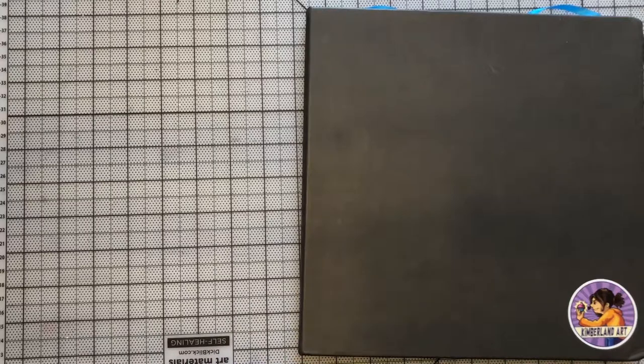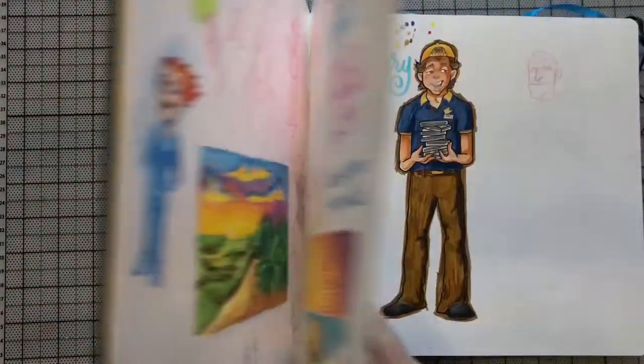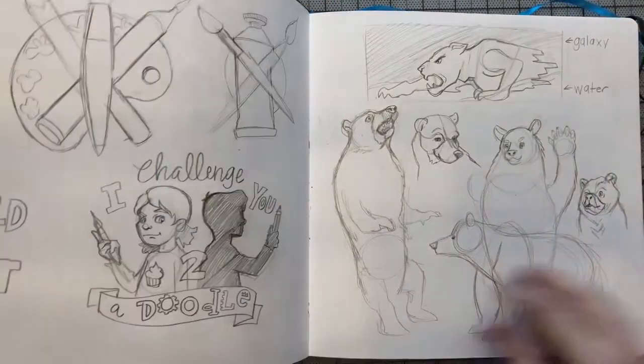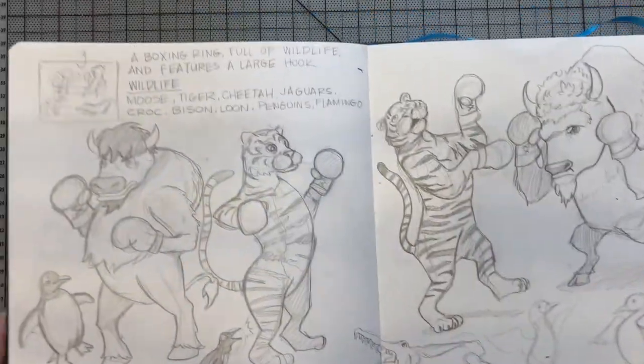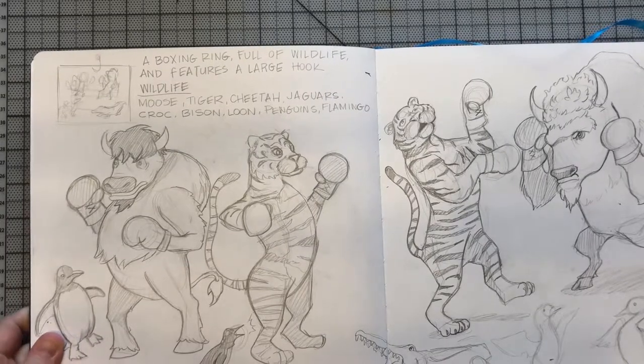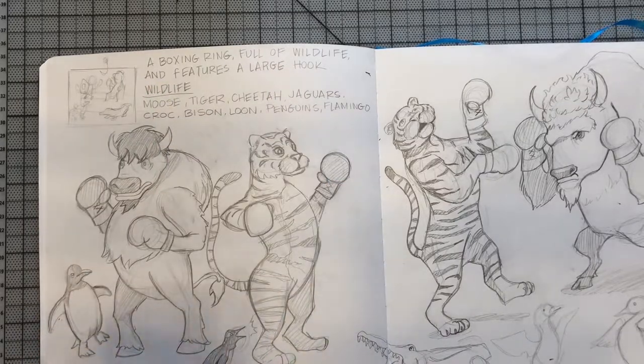Hey guys, I thought it would be fun today to show you how I come up with an illustration. While I was at summer camp this summer, I was working with my kids on making illustrations from prompts. I used Jazza's Artie Games and I used an environment prompt — the prompt was a boxing ring full of wildlife and features a large hook.